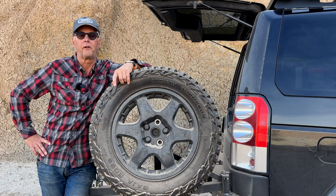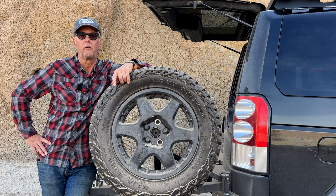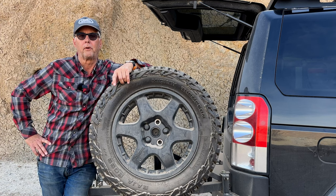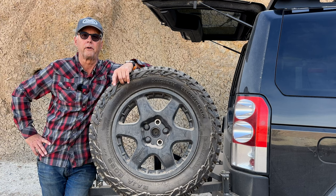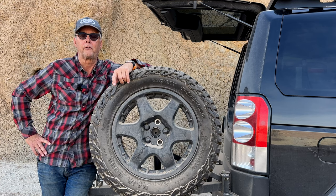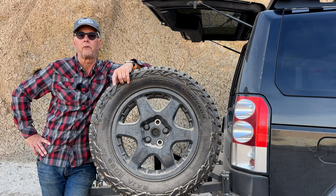When I bought this LR4 from the Land Rover dealer, it was a certified used LR4 — 2011 is the year. The LR4s are really when Land Rovers started putting a lot of performance into their vehicles, because the LR4 and the Sport are essentially the same. One of the challenges with the LR4 is the brakes and calipers and everything — it's a bit of a problem.